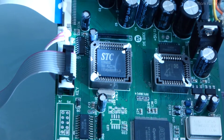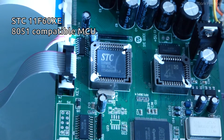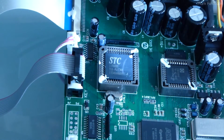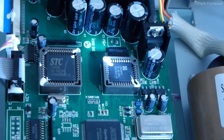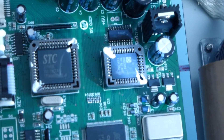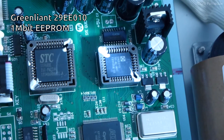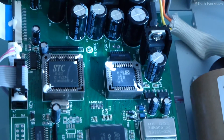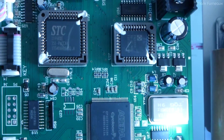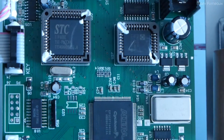This chip here is an STC 11F60XE 351 PLC C44 — judging by the part number, it's probably some programmable logic device of some kind. And this other chip — the part number is 29EE010 70, so possibly an E-squared PROM, I'm going to guess. We have another crystal here — this is obviously our main crystal — but there's another one which is a 22.1184 MHz crystal, which is probably for whatever this device is.